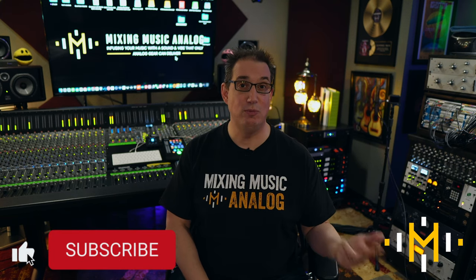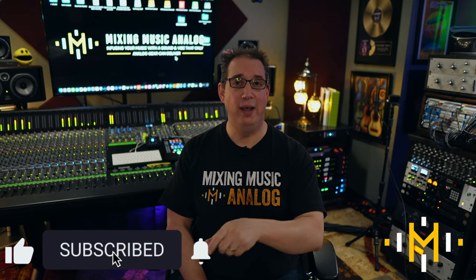Once again, like, share, subscribe, and hit the thanks button. Until the next video, I've been Dave with MixingMusicAnalog.com and Mixing Music Analog on YouTube. I'll see you guys in the next video. Take care, everybody.